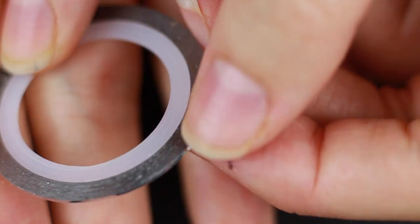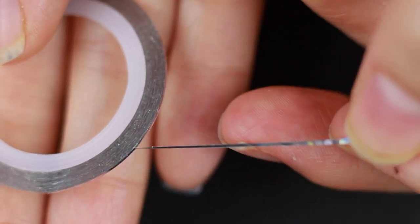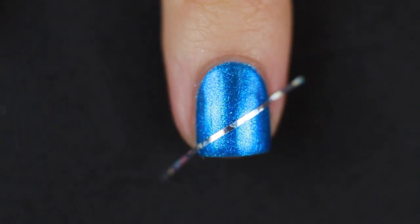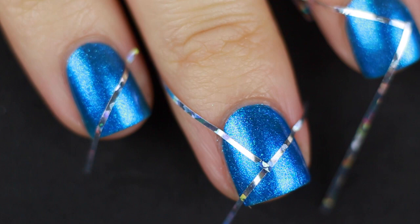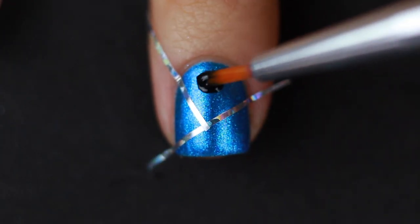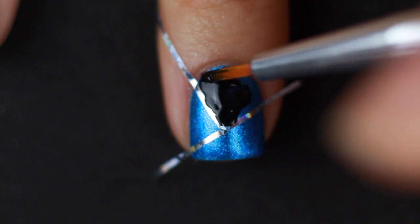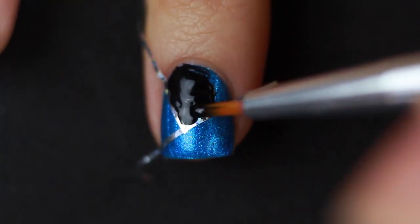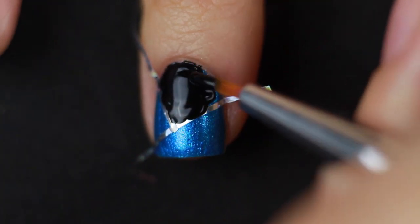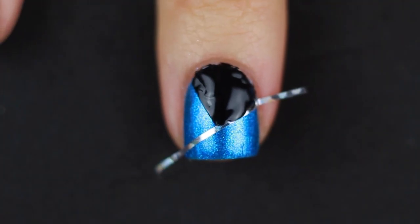If you put tape over polish that doesn't have top coat on it, it's probably going to peel up a little bit. I'm going to cut up some pieces of my striping tape — again, you can use regular tape. I'm going to do a random pattern on each of my nails, so each nail is going to be different, making little triangles of sections. Those sections I have blocked off I'm going to paint black using that little brush. If you're using regular tape and not striping tape, you can actually just use the bottle brush. As soon as I'm done painting, I'm going to peel off that tape — you do not want to leave the tape on until the polish dries. Peel it up as soon as possible so your lines are nice and crisp.